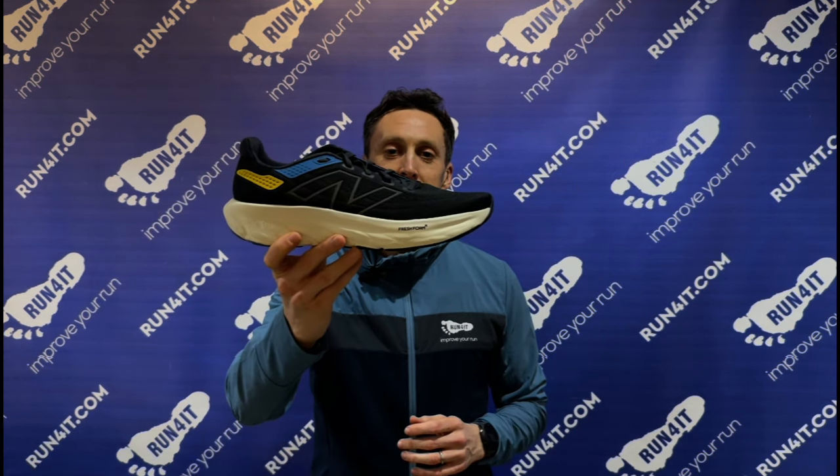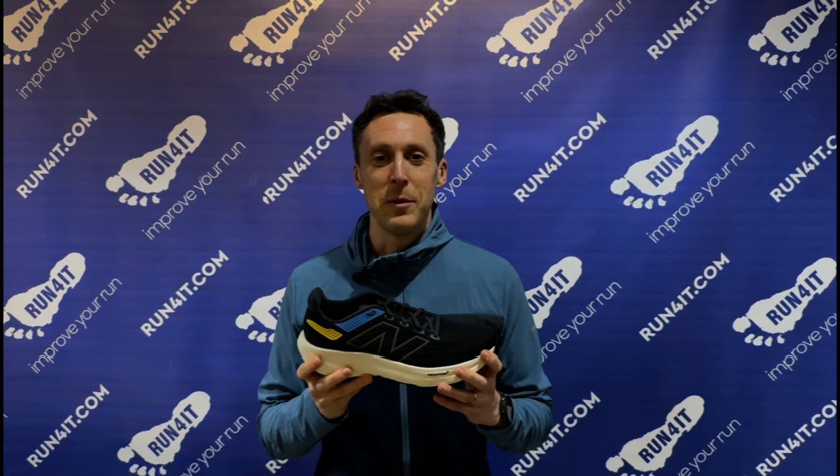Hi, I'm Finlay and you're watching the Run Freak YouTube channel. Now we are a bit late to the party with this review because the New Balance 1080 V13 running shoes have been out for several months now, however these are proving to be one of the most popular daily mileage running shoes around right now, so we thought we would test them out for ourselves and let you know why they're so popular.